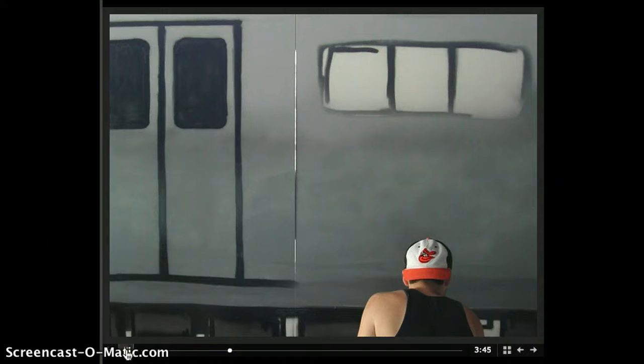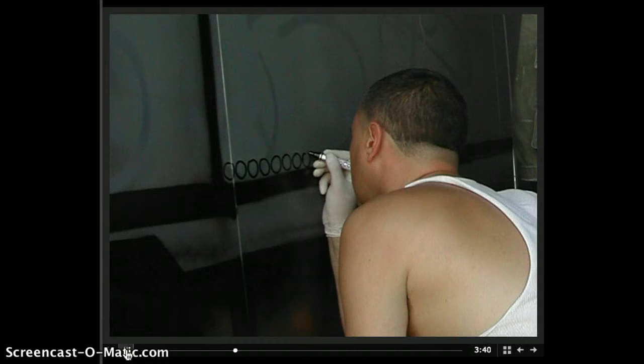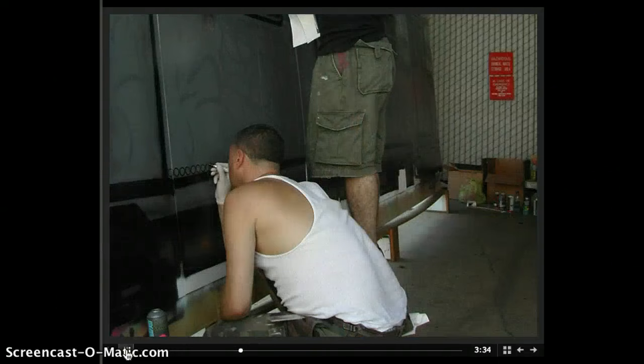Just putting more detail into the train — little bolts, windows, window ledges, sills around the doors — trying to give it some dimension, some shading to make it look like a subway car that had been smashed. We're just trying to authenticate it to some degree.